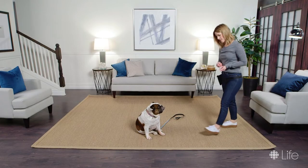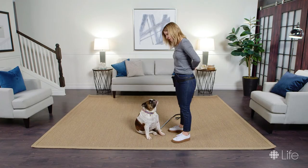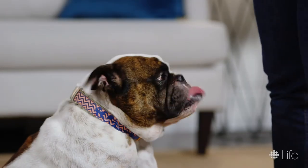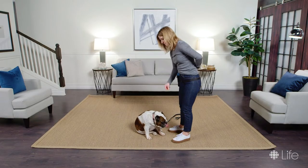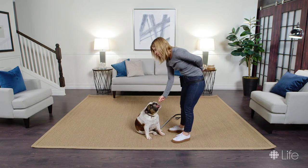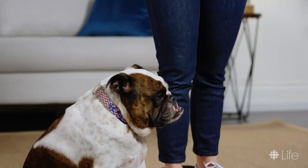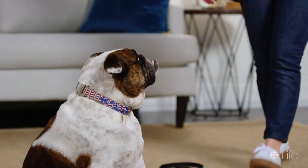She doesn't want to pop up, so that's good — we'll keep going. When you're working on a stay it's really important to pass the treats right to the dog's mouth so that they don't need to reach in order to grab the treat. If they do need to reach, chances are more likely that they'll pop up. So in the beginning keep your stays nice and short, and when you're all done you say 'all done' and release them.